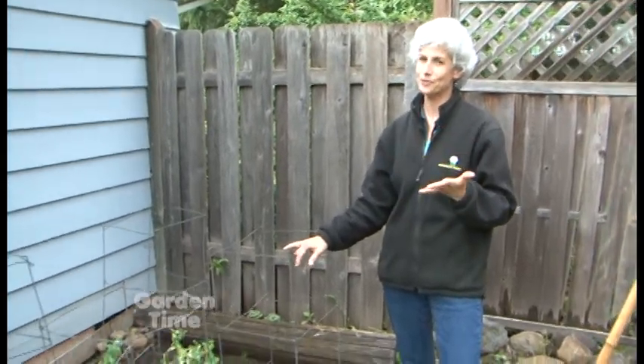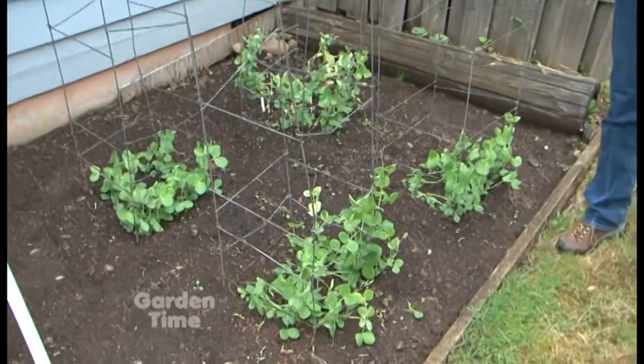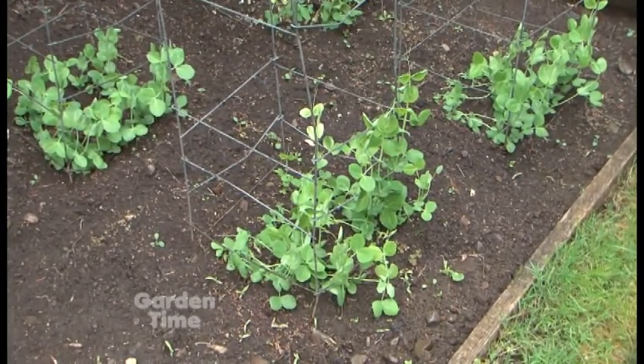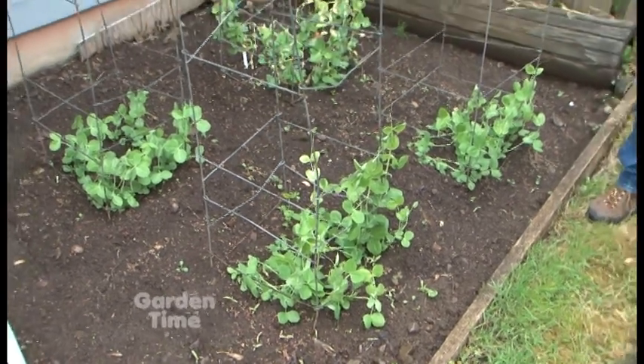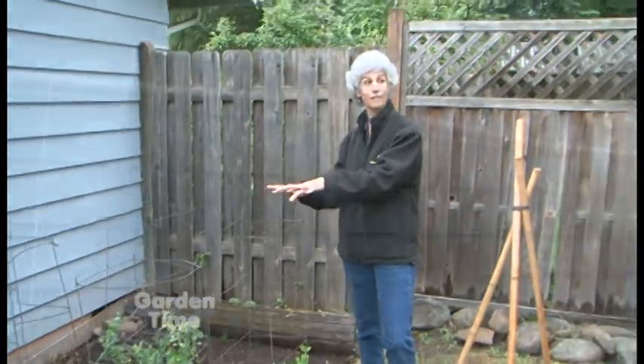We all have tomato cages — this is a great square one. You don't have to just use them for tomatoes. We've used these for peas, and a great idea is to plant the peas on the inside so they wind their way up. If you need to hoe or weed around it, you can take the plants out — the plants are protected on the inside of the trellis.